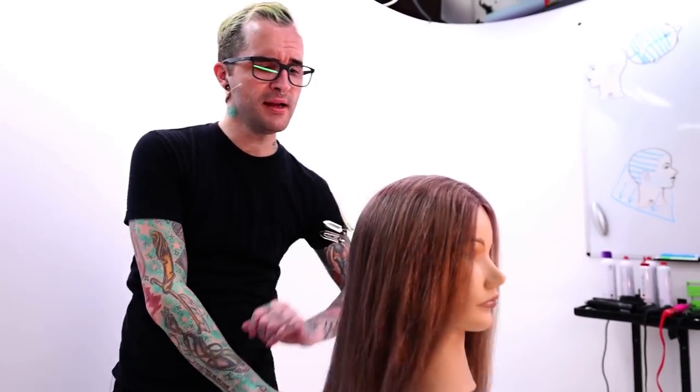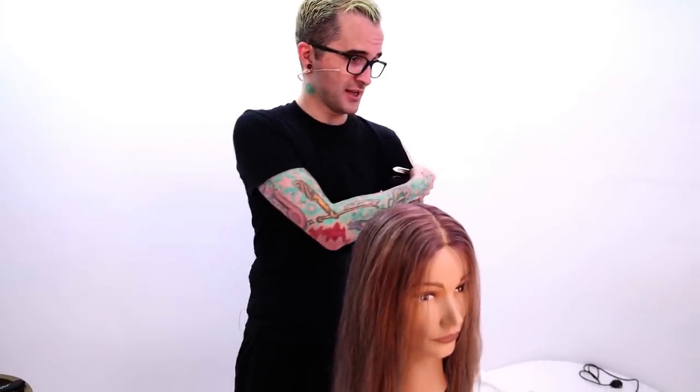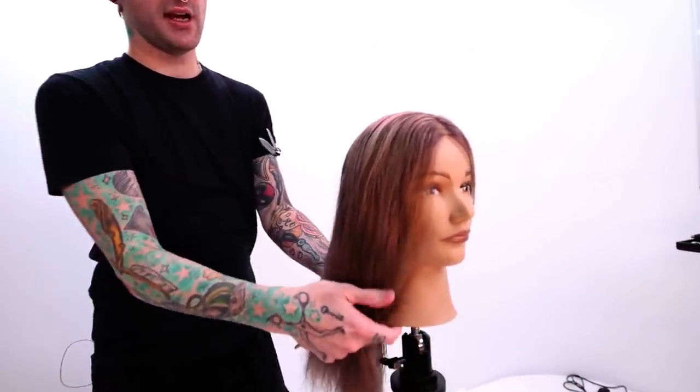I am such a huge advocate for starting in the front and then moving to the back when you are blow-drying your guests. So that's what we're going to do — I'm going to section off the back and we're going to start with the smooth side.